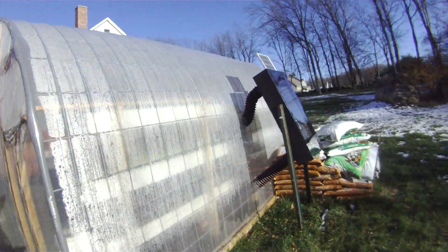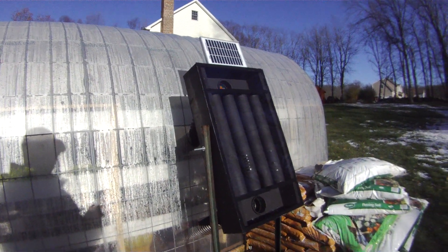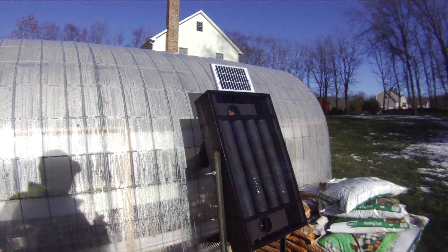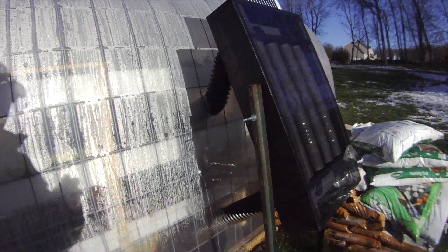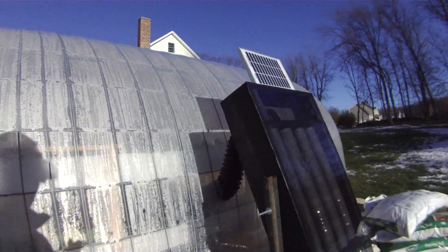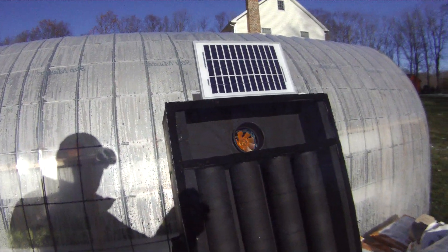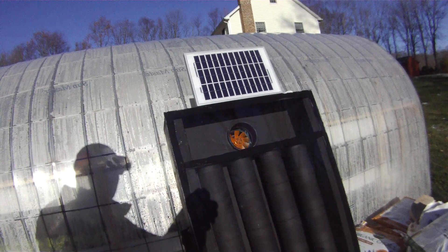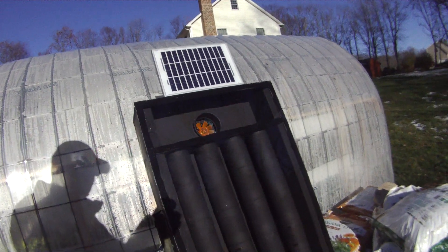I'm getting auxiliary heat from the sun. It's a beer can heater I got off the internet. I did some modifications to it — taking the cold air in from the bottom of the greenhouse, pushing out the hot air in the middle part of the greenhouse. The solar panel is running the computer fan, so as long as there's sun, the fan will spin. When there's no sun, the fan doesn't spin, and obviously there's no heat.